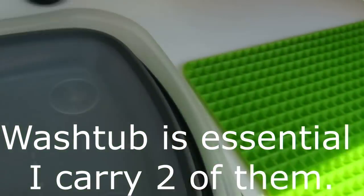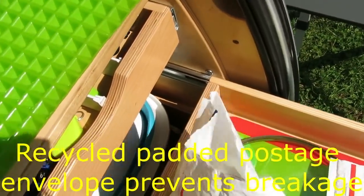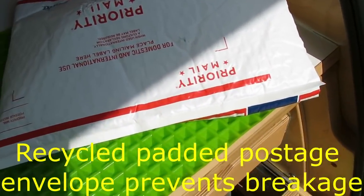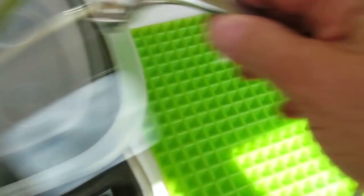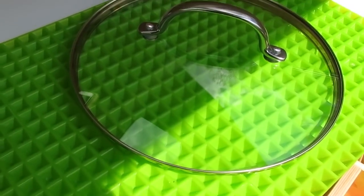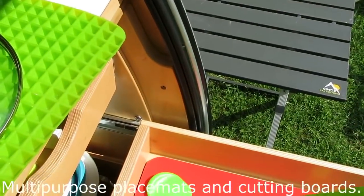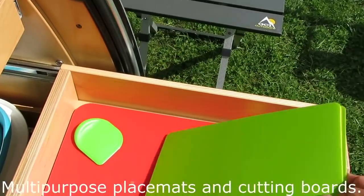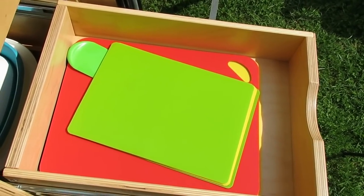Down here: a collapsible wash tub, lids for my pots — they're all glass lids that you can see through, which helps with cooking. You take the lid off the stove, put it on the silicone mat, and the water won't run all over the place. These are multi-purpose placemat cutting boards — actually sold as cutting boards but I use them as placemats. I've got enough for four or six people. Come on over, I'll make you dinner.